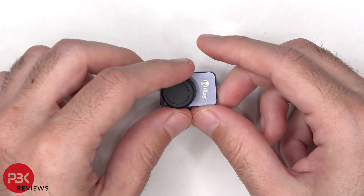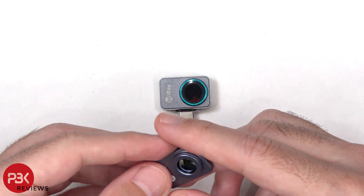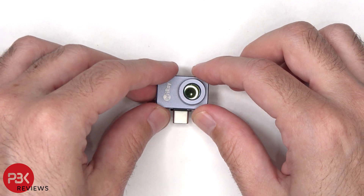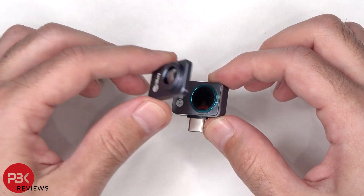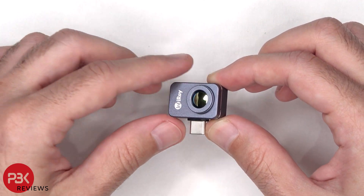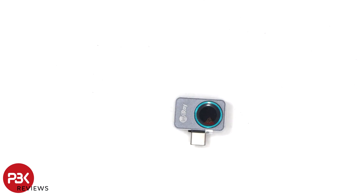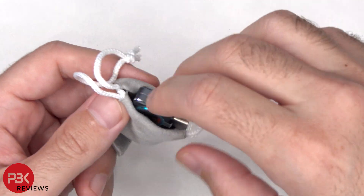On this lens attachment there's a cover that can be removed and attaches back over with a magnet. When the thermal camera is not being used, you can store it in the pouch provided to carry it around with you in your pocket.